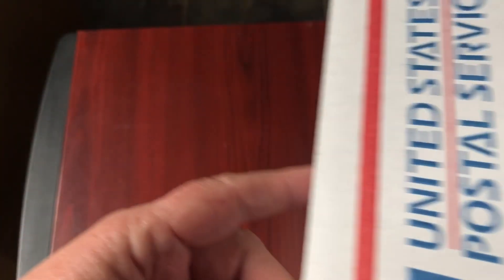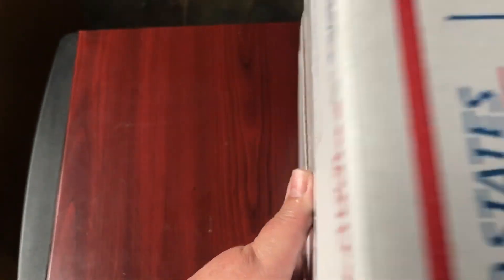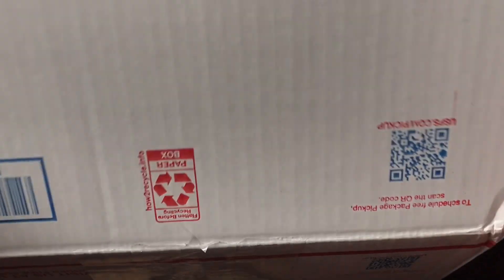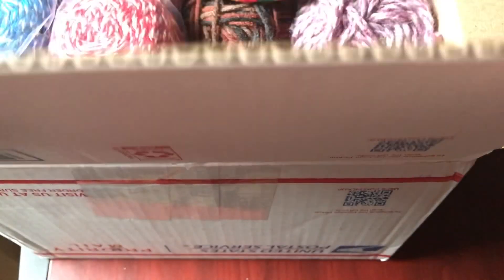As you can see, the box on this side is still sealed, but since that side had the address on it, I turned the box upside down and have cut the tape. Let's see what we got!